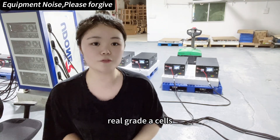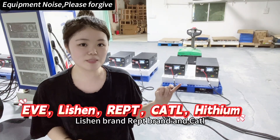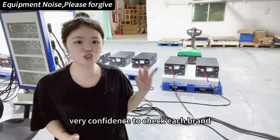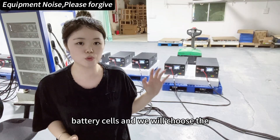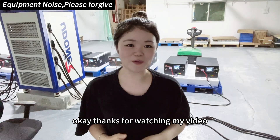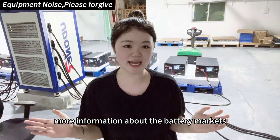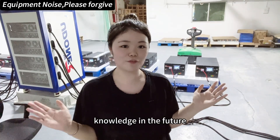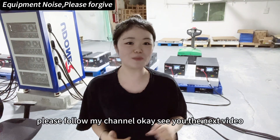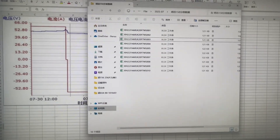For each battery pack we only use real Grade 8 cells. We have worked with EV brand, Vision brand, REPT brand, and CATL brand for many years, so we are very confident in checking each brand's battery cells and will choose the most suitable battery brand for you. Thanks for watching — I will share more information about battery markets and battery pack knowledge in the future. If you are interested in solar markets, please follow my channel.